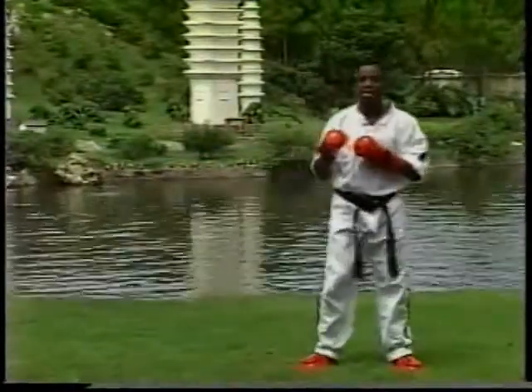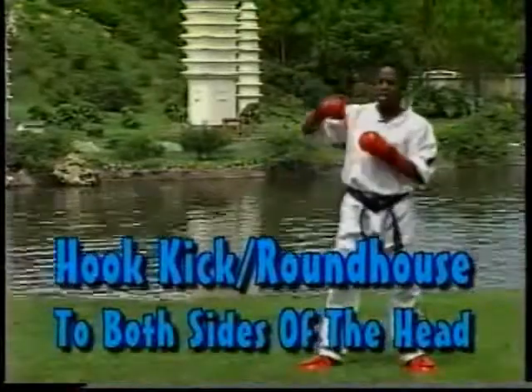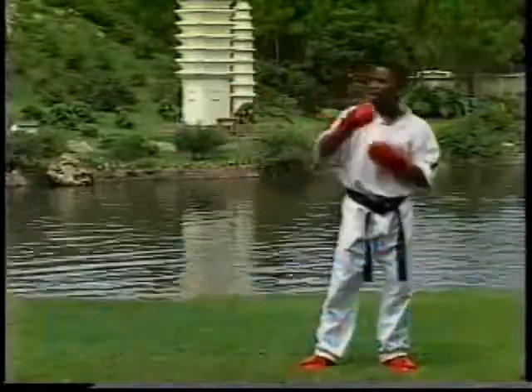Now another favorite technique of mine is called the hook kick roundhouse. I'm standing in a nice stance here — just like the boxer's jab — hooking right across the face, both sides. One, two.